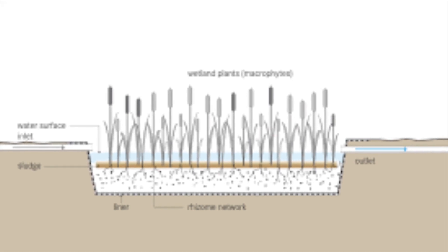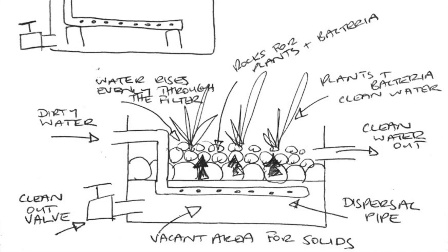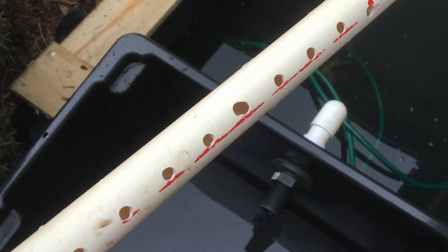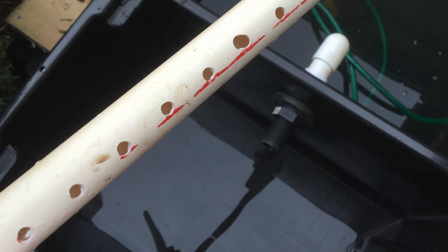Constructing a wetland or bog is pretty easy. The main aim of the bog or wetland is to slow the flow of water, so that the solids sink to the bottom. The easiest way to do that is to create a sort of manifold — a pipe with lots of holes in it so that the water slows down and rises evenly up through the bog.